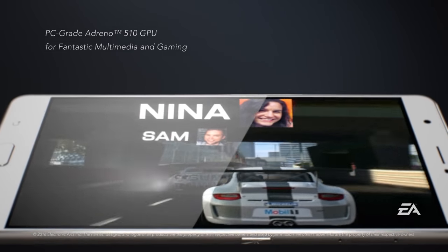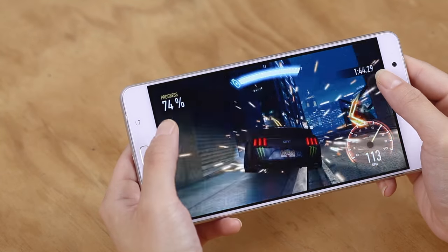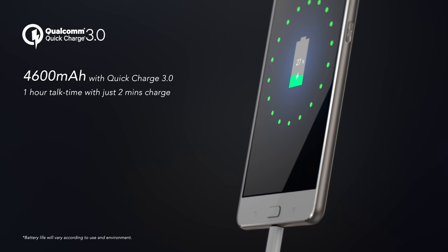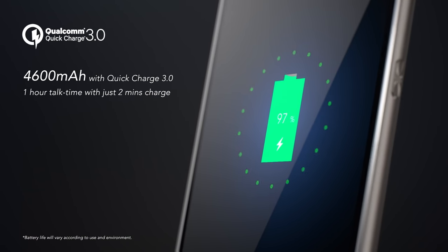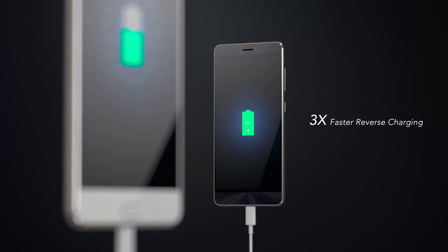This phone is beautiful, with power to match. Inside the Zenfone 3 Ultra runs a powerful 64-bit 8-core Snapdragon 652 processor and up to 4GB of memory. With desktop-grade Adreno 510 graphics, the Zenfone 3 Ultra is well-equipped to play all the latest mobile games. It also contains an extremely high-capacity battery with Qualcomm Quick Charge 3.0 technology that can charge from flat to 60% in just 45 minutes.